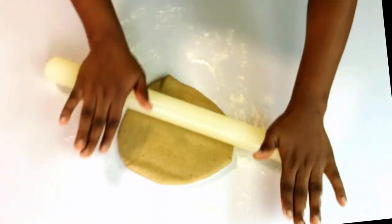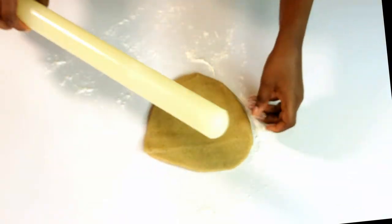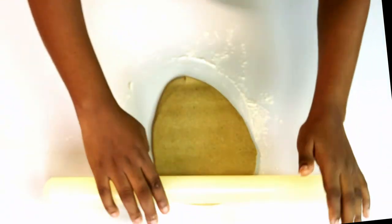Flour your kneading surface so you can roll the dough properly. Do not go overboard — when rolling your dough, you just need a thickness of about a quarter inch.